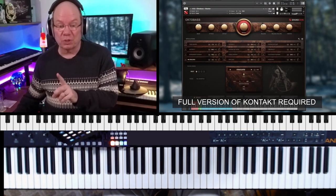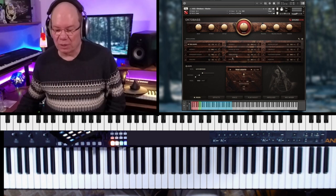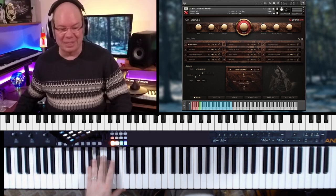You do need the full version of Kontakt for this. It's got a master patch that has all the articulations put together. We're just going to dive in and play and see what happens.